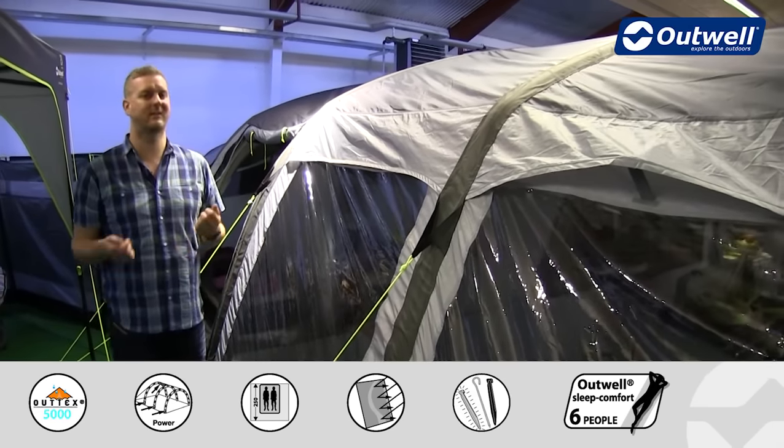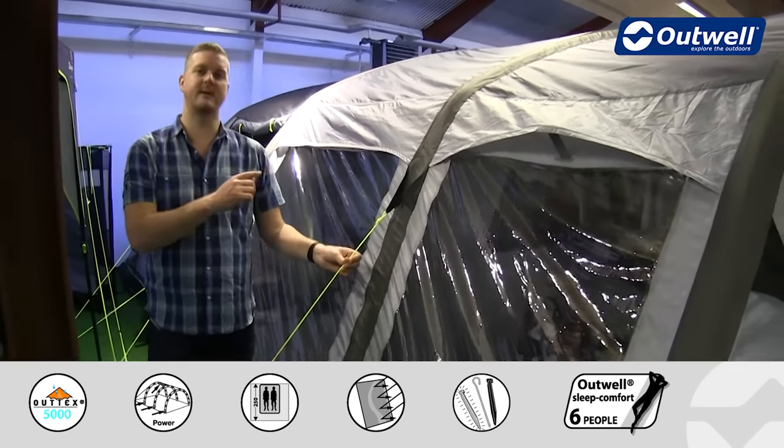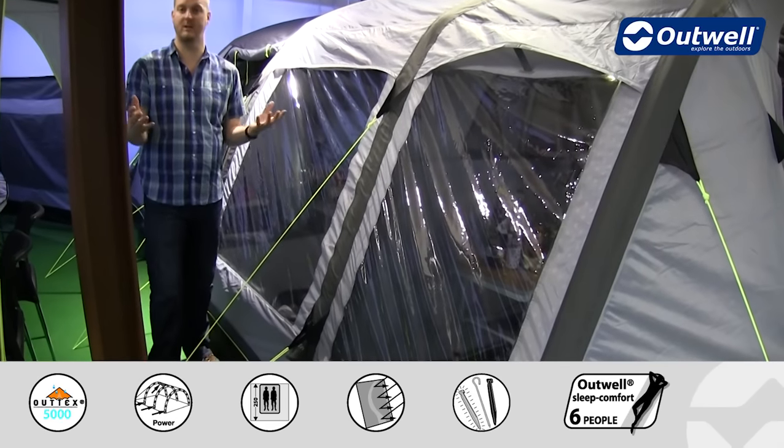We also have our classic luminous Outwell guylines all the way around the tent — a little bit brighter to hopefully stop you from tripping over them when it's a little bit darker outside.